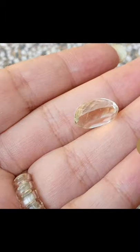Also, it has no white base, and original citrine is not cheap to buy.